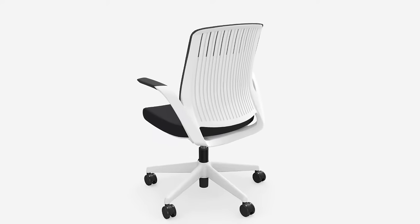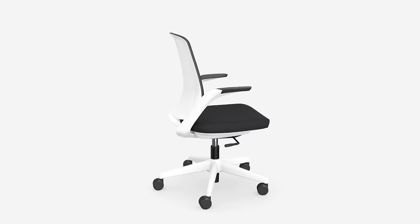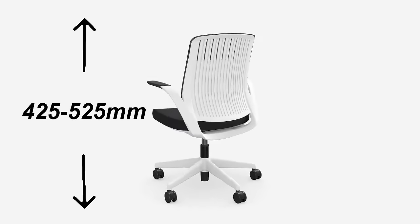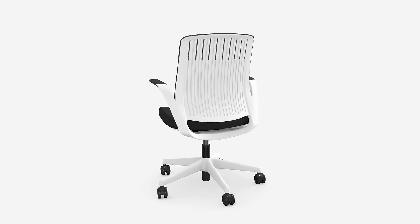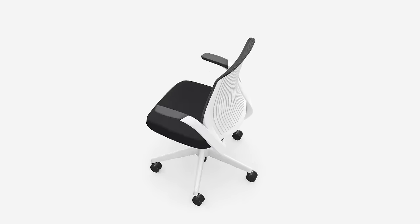The auto balance mechanism in the backrest has two locks and allows you to adjust the backrest with your body weight. The height of the seat varies from 425 to 525 millimeters depending on your individual height adjustment. Z33 is a durable and stylish chair to suit any office and home office space.